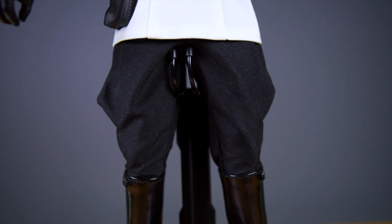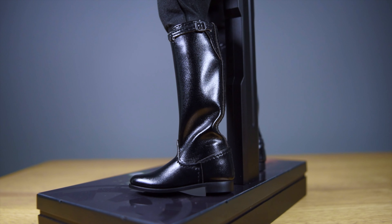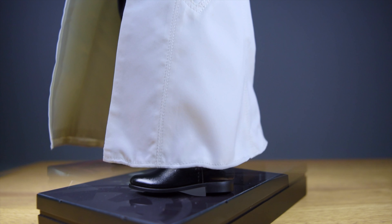Here are his officer pants, which look wonderful — very sharp and pointy, just like in Rogue One. And here are his officer boots, which look wonderful too. You might think they're the same as boots on other figures like Dooku, Vader, or Han, but they're not. Hot Toys paid attention to detail by adding a buckle at the very top — a detail unique to Director Krennic, the only Imperial officer with that buckle.